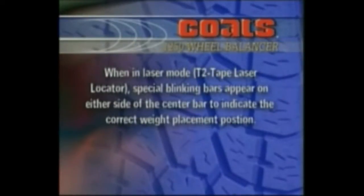When in laser mode — T2 tape laser locator — special blinking bars appear on either side of the center bar to indicate the correct weight placement position.